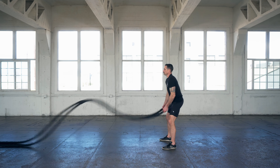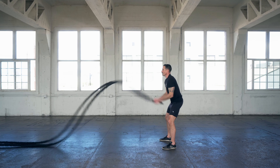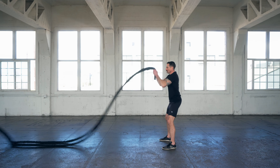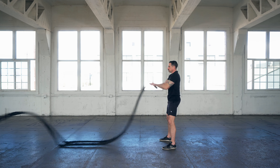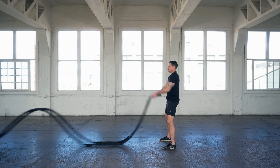And then you're creating those double vertical waves — not necessarily double vertical slams, but double vertical waves. Think about keeping the waves fluid and creating one wave right after the other. Whereas a slam, you'll pick it up, slam it down, and it'll pause, and then you'll begin the movement over again.